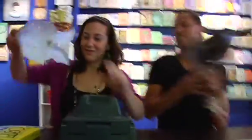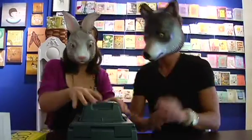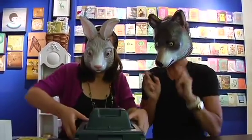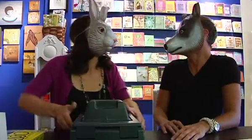Should we put on our masks while we do this? Protection! Okay, so I have a light bulb. It's like the fourth of July!